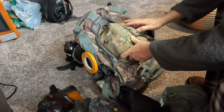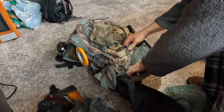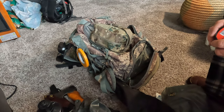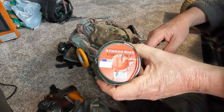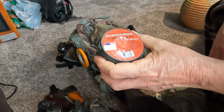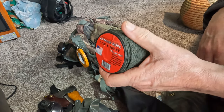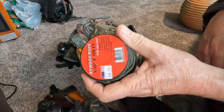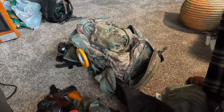It looks like we've got another pouch down here on the bottom. All I've got in the bottom here — I used to have my tarp in the bottom — is this 1/16-inch by 100-foot, 110-pound-test paracord. It's not really paracord but it's Atwood rope, and 110-pound test is really all I need for stringing a ridge line for a tarp, hanging a pack up, or hanging my food bag up in a tree.